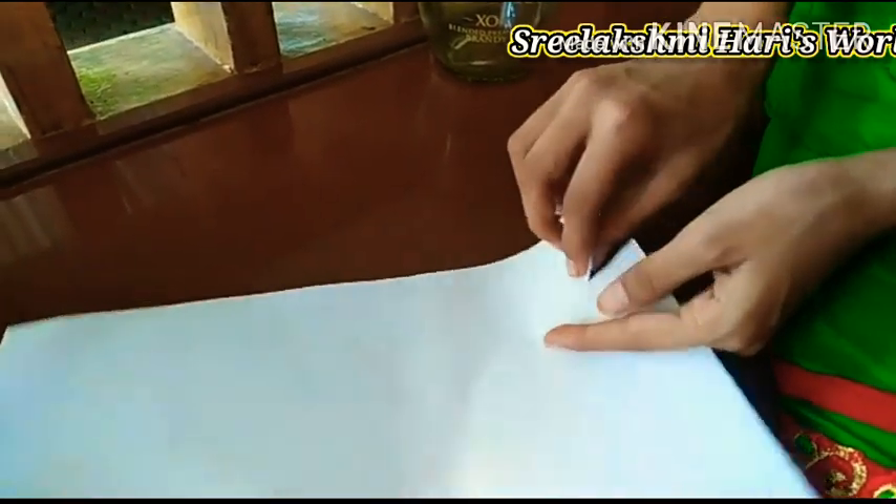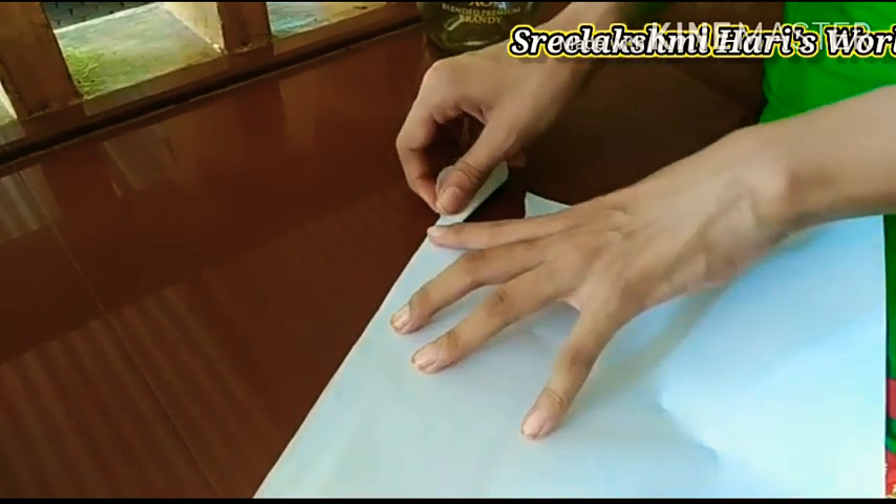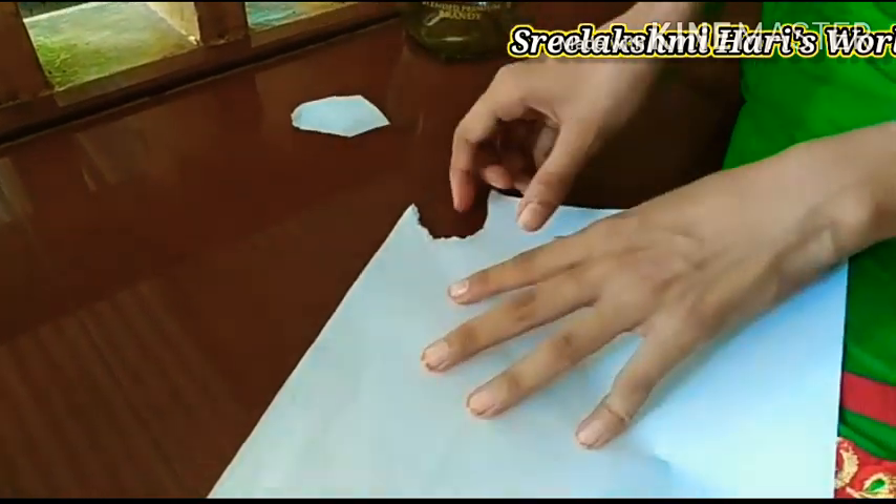Now let's cut the paper into pieces. We will cut it in a round shape, with a little curve.